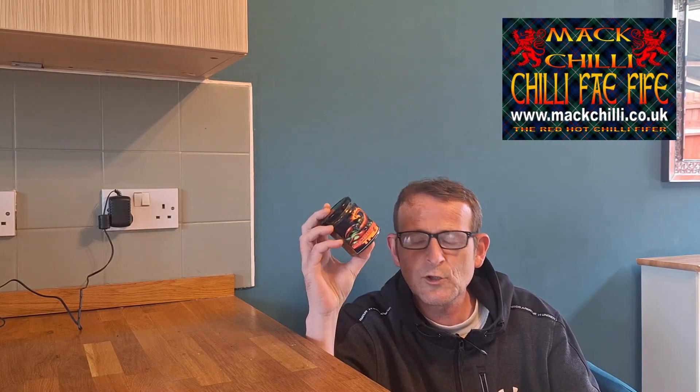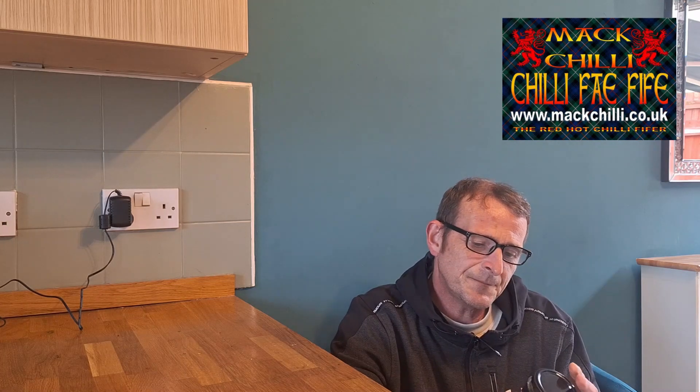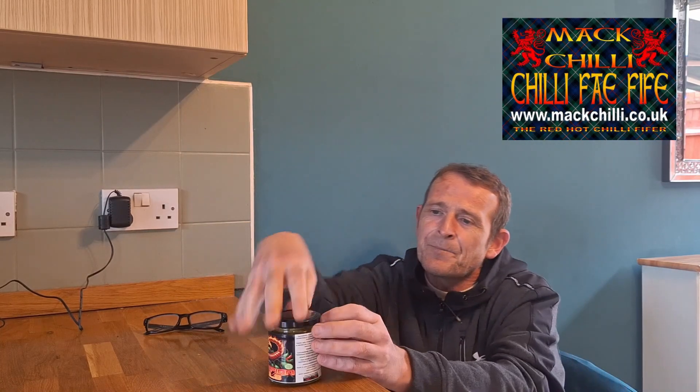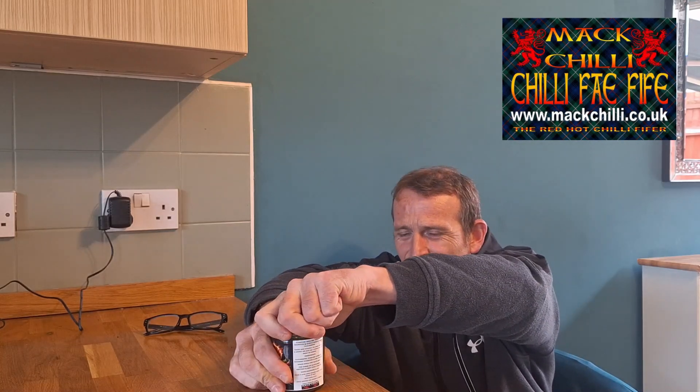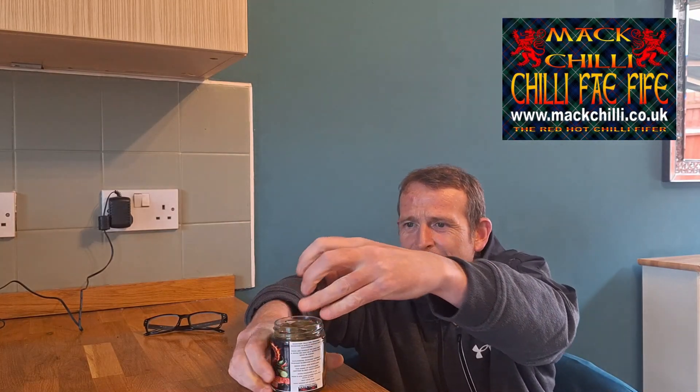Machili.co.uk — go and pay this guy a visit. He does some amazing sauces, pickles, chocolate — I've still got to try the venom chocolate, I will get around to that very soon. So yeah, machili.co.uk. I'm excited for these — these are gonna scream burger, hot dog, anything with the barbecue season here.